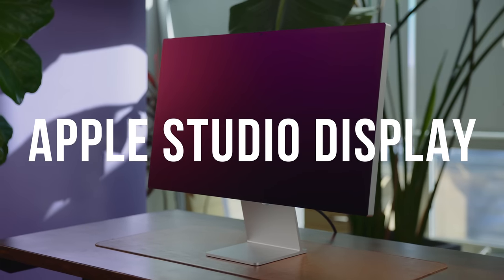It feels like a bit of a relief to unbox an Apple monitor. Remember, it wasn't that long ago they said they were getting out of the display business, but here we are with the Studio Display.